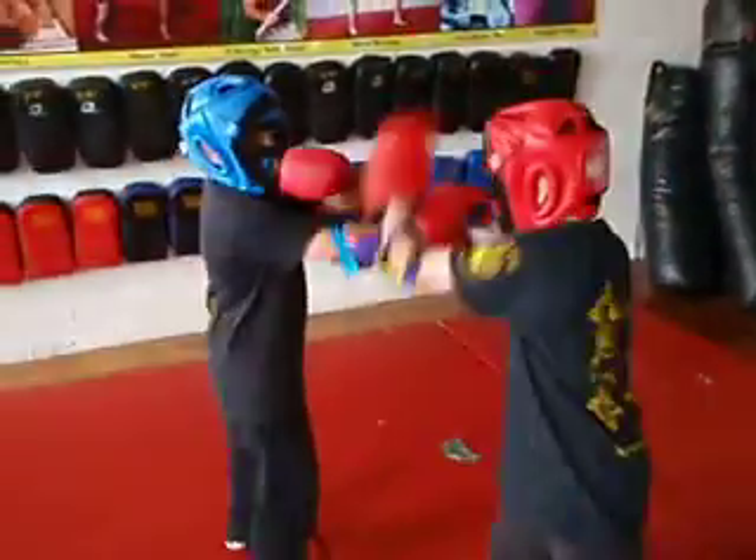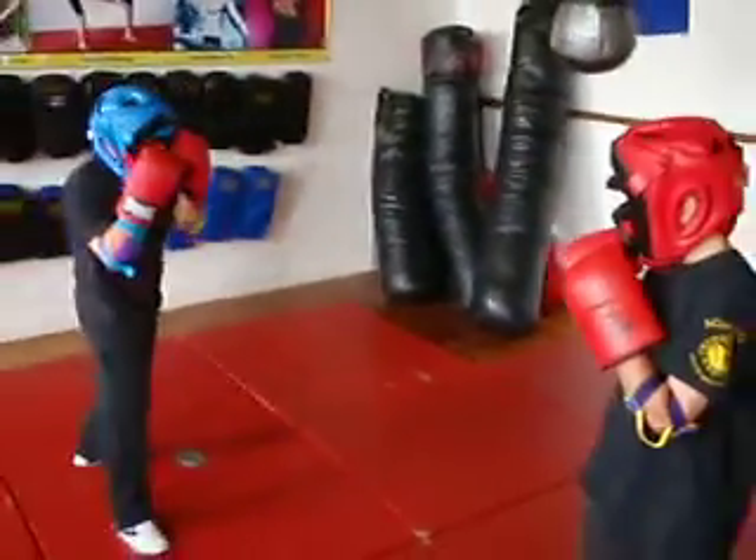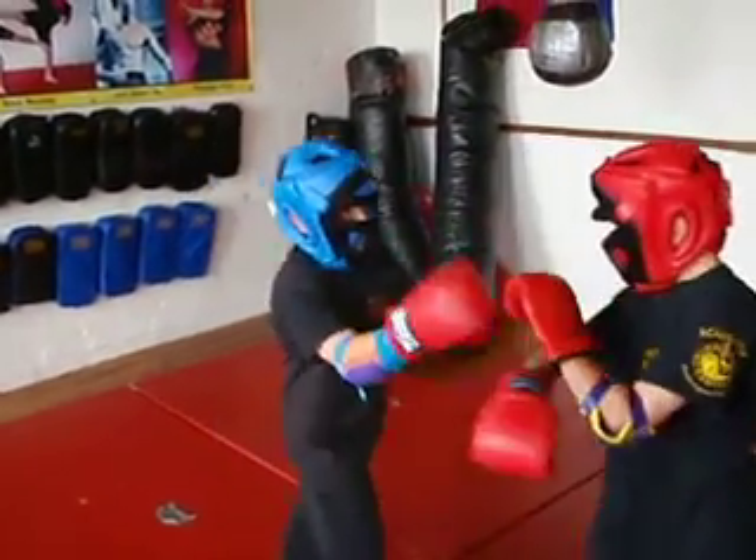Do the Hubud. Then keep the pressure on when you explode. Do the Hubud first. Come on, proper Hubud. Time.